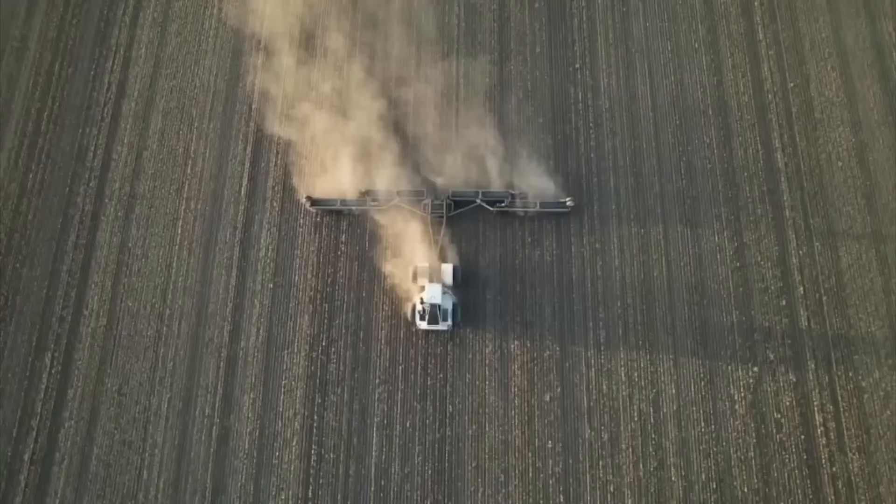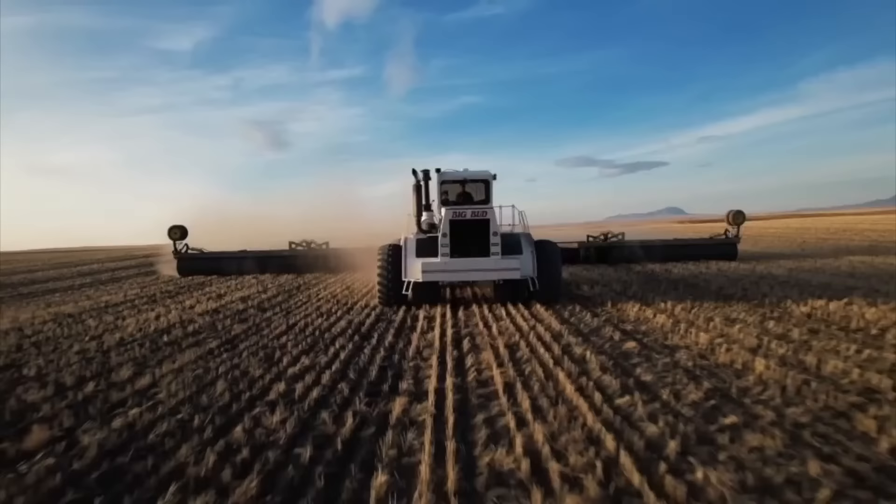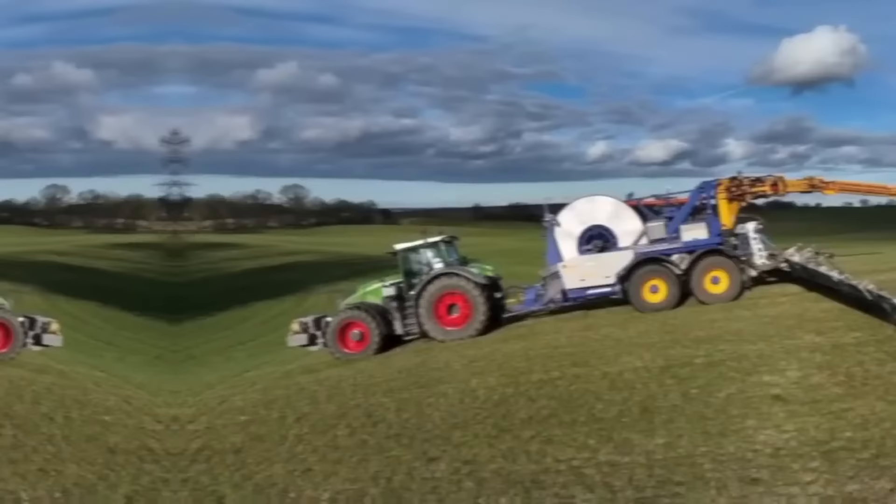Overall, the Big Bud tractors are versatile machines that can handle a variety of tasks on the farm or ranch. They're designed to be efficient, durable, and reliable, making them a valuable asset for any farming operation.